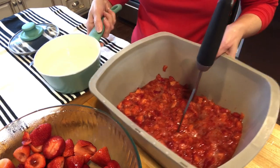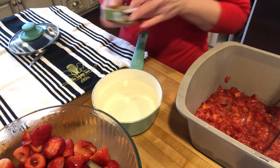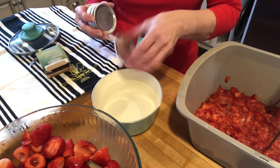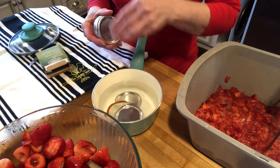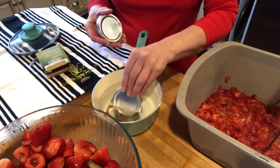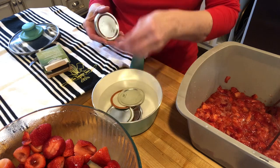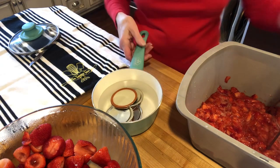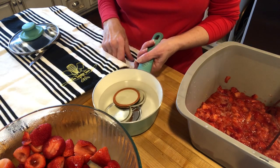In the meantime, I've got a small saucepan of water and I'm going to take eight new lids and put them in here. They say you don't have to do this anymore, but I like to warm these on the stove just like we always did. It just makes me feel better and they'll be ready to go on the jars.